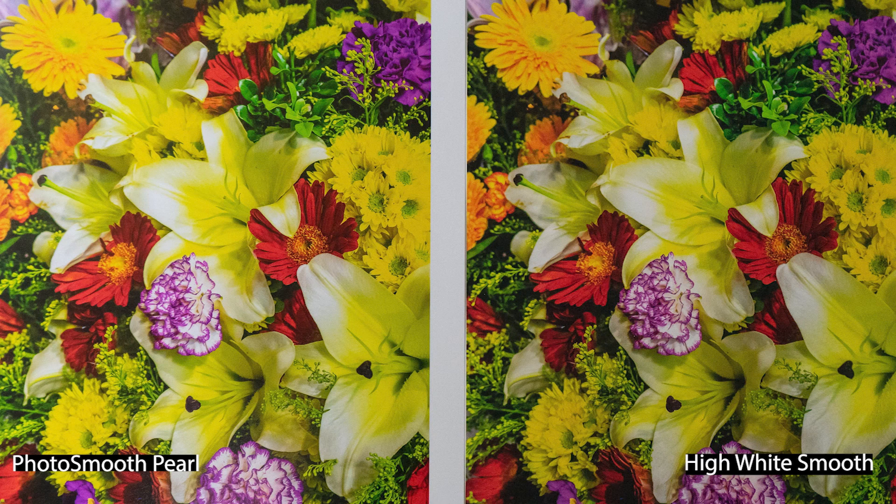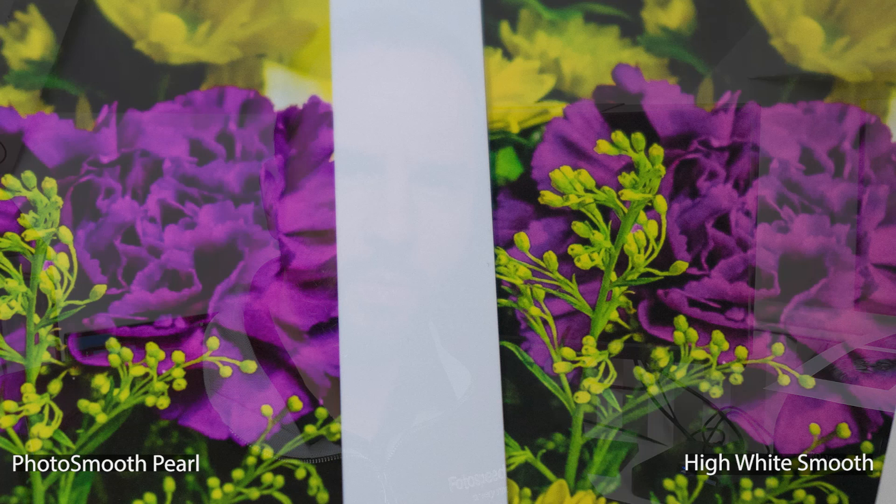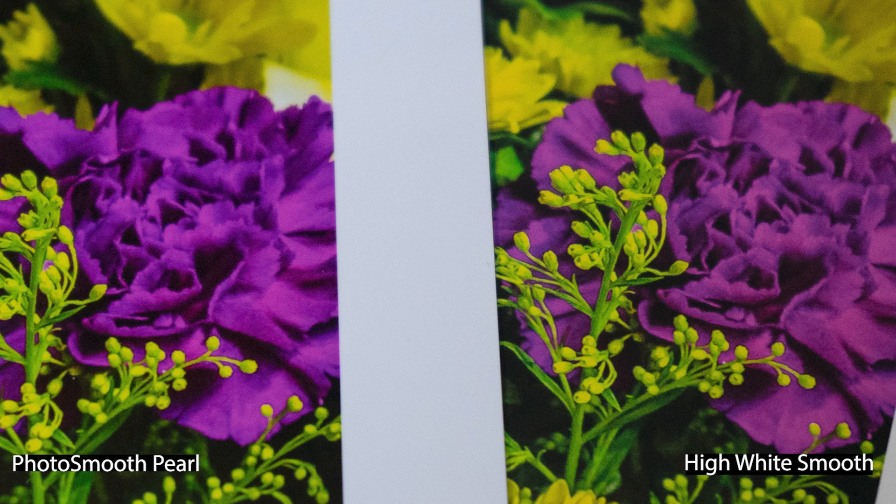Looking at the colour images now - on first glance when they both came off the printer, I really did think they looked very, very similar with only slight differences. The part of the image where I found the most difference was in the reds and the purple. With the purple flower, the pearl paper is a little bit punchier and has a more vibrant colour. The reds at the bottom are also just a little bit subdued on the matte paper. It's not unpleasant and it's not wrong - it's just a different look. The pearl is going to be a closer match to your screen, but the matte paper gives a different quality. Both are correct; it's just what you want your picture to look like.